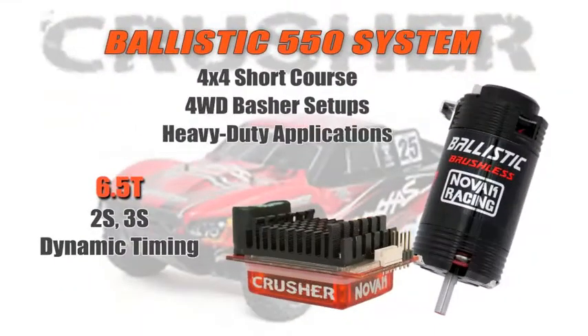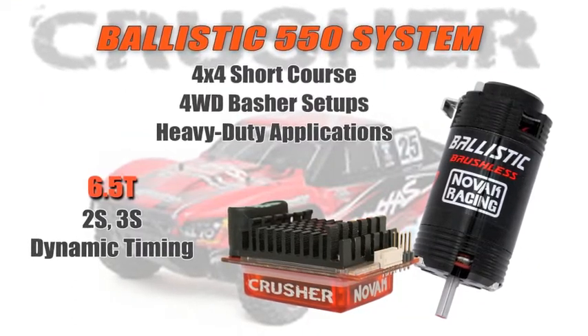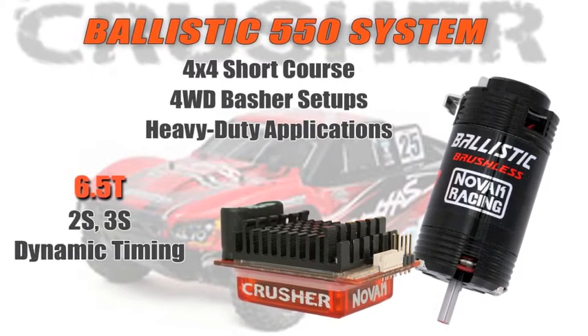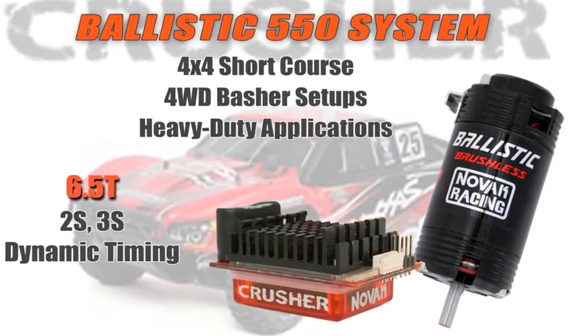In addition to that four-pole system, we have our tried and true 550 system as well. The Crusher is paired up with a 6.5 turn 550 motor, and that system is great if you're looking for an all-around basher system or even something you can go club racing in. The 550 motors are great in all the short course trucks — they fit into popular Traxxas vehicles and many other basher vehicles. That longer motor size gives you tons of torque. It's a very efficient setup so you get tons of run time, and the speed control has dynamic timing advance so you can turn the power up in the motor through the speed control settings.